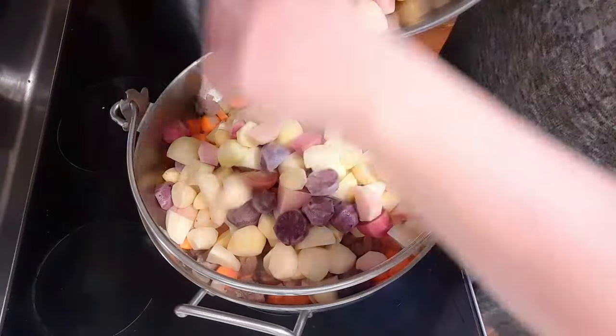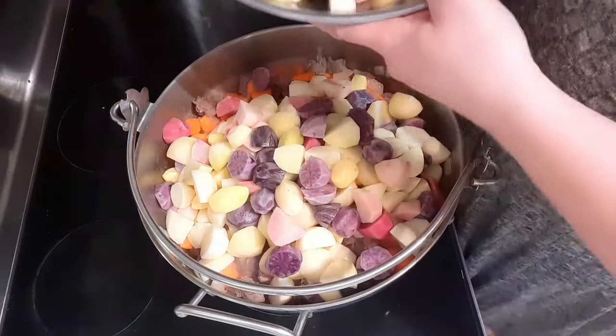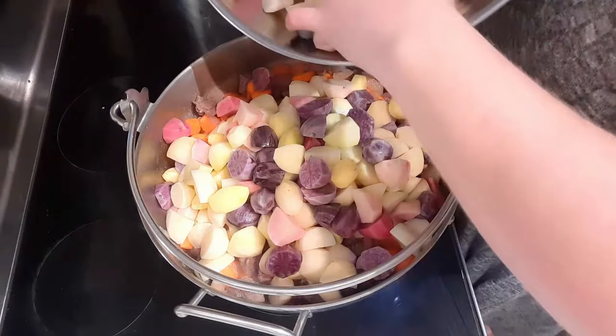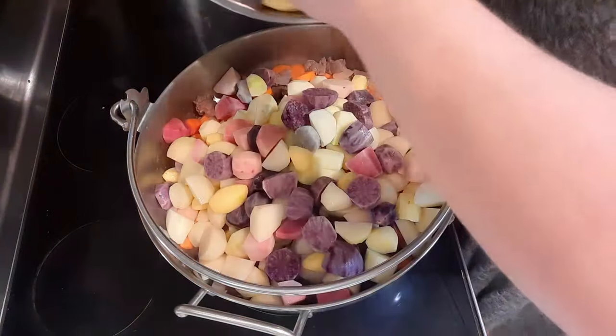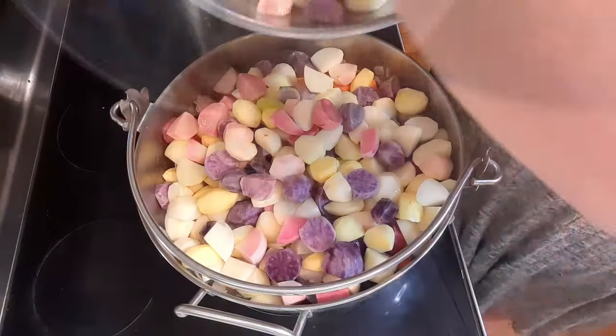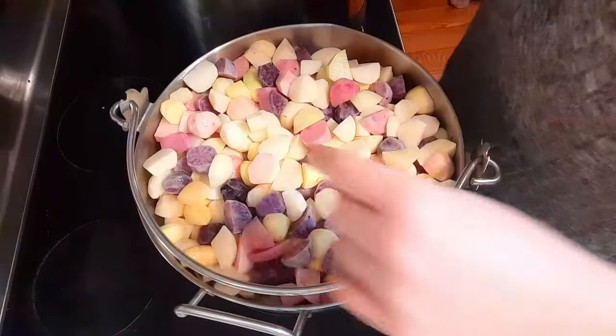This pot holds eight liters and this recipe usually makes seven quarts for the pressure canner and then a little bit left over for us to eat for our meal that day. Look at that — we got it all in there.